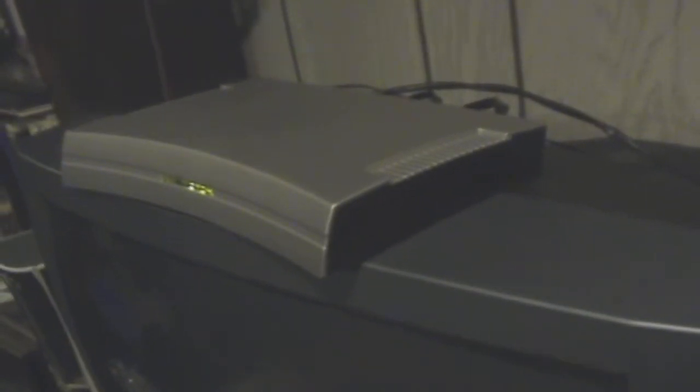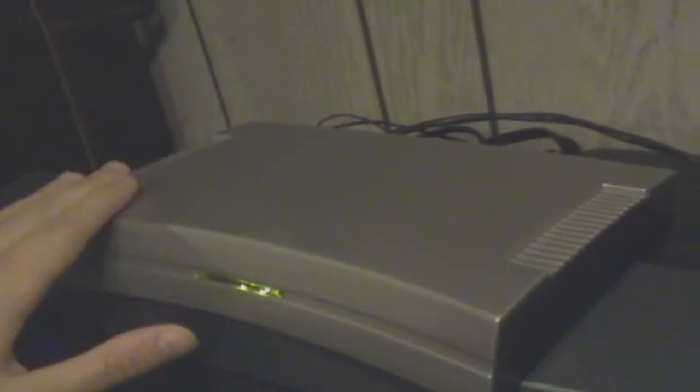Hello everybody, and I got a request to make a video on HAVA, so I'm actually going to do a video on how to set up your HAVA. This unit right here is basically used to record all my video games, and I usually upload to YouTube.